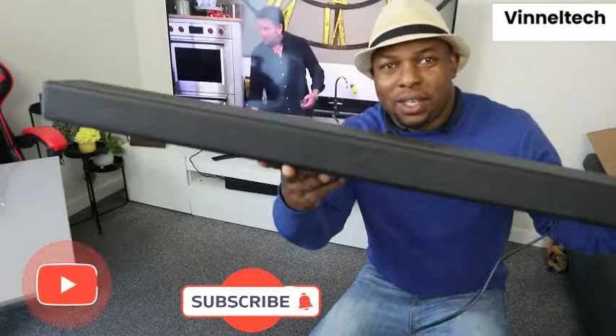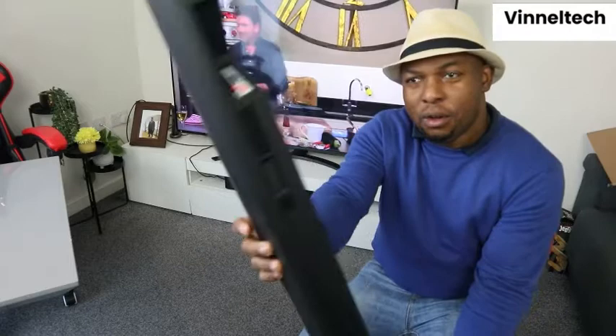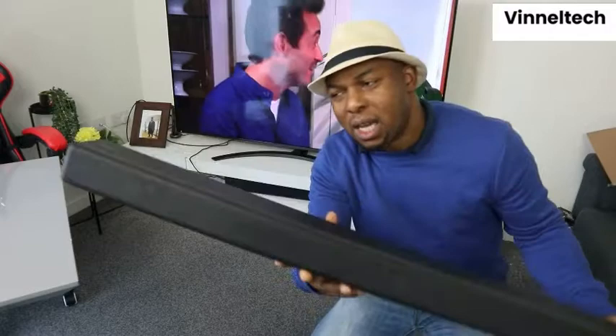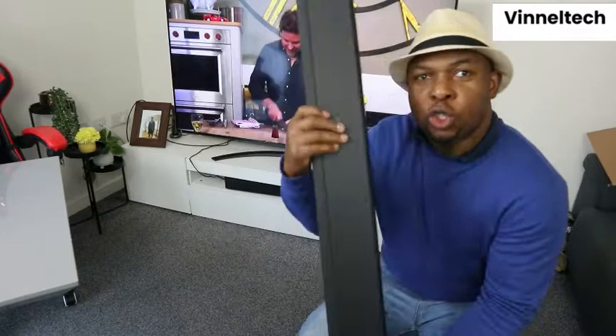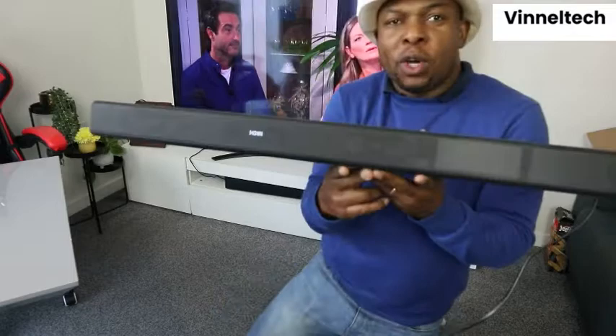Hey guys, welcome to Vinetech Sound. This is the Sony HT-G700 soundbar. This gear is powerful — 400 watts power and the sound quality is immense. A lot of people have been asking me how to hook this up to your TV, so we're going to show you step by step. You can connect it via Bluetooth, optical cable, or HDMI cable.